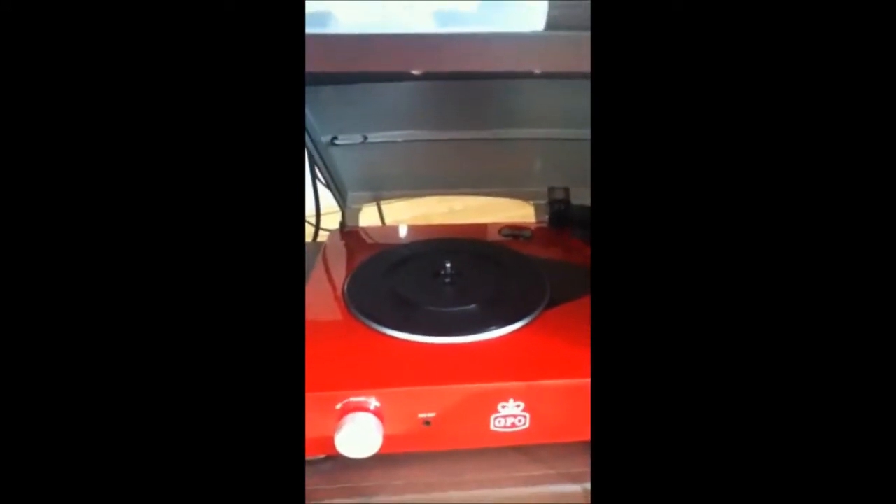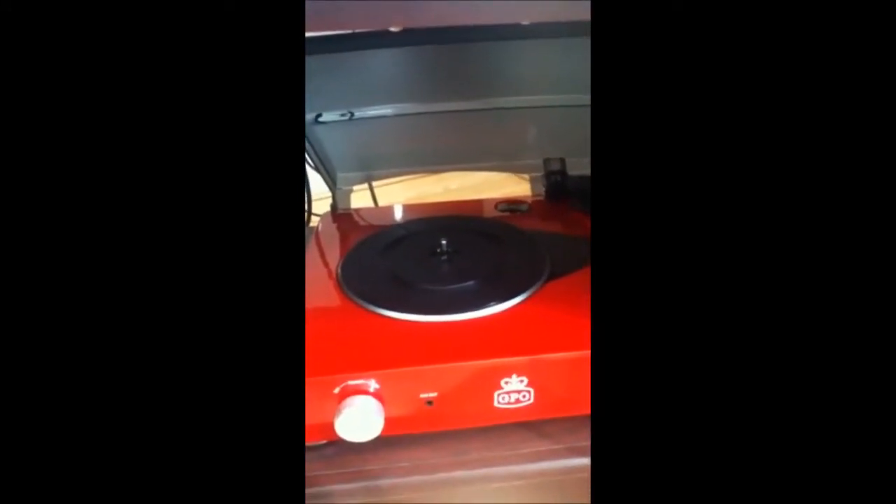This is the needle and it has a little guard thing on it that you just take off. There's a volume control as well. Now I'm going to move on to the records.